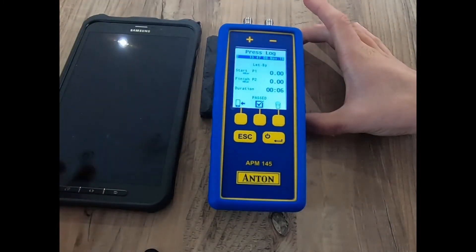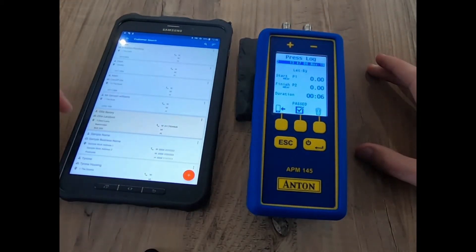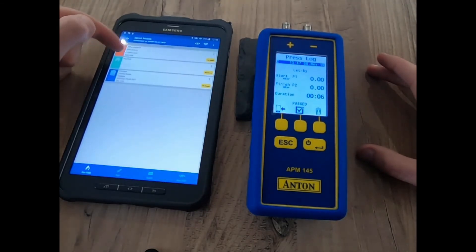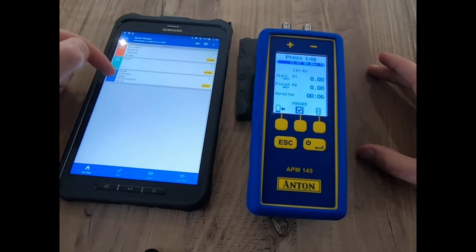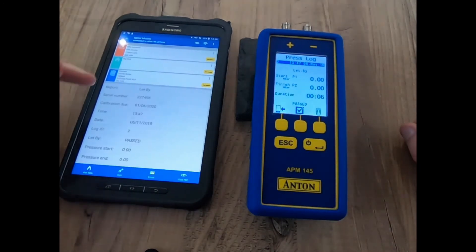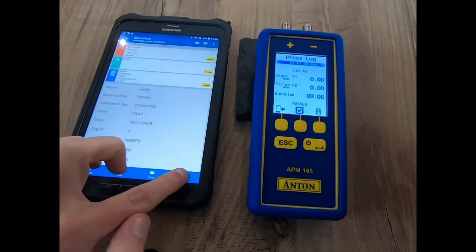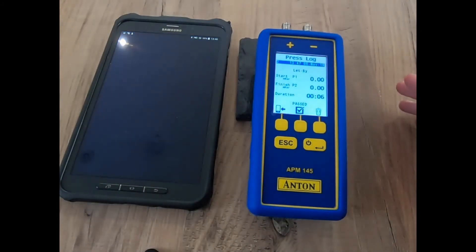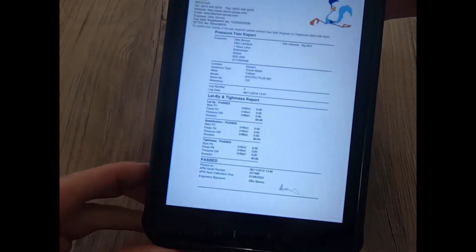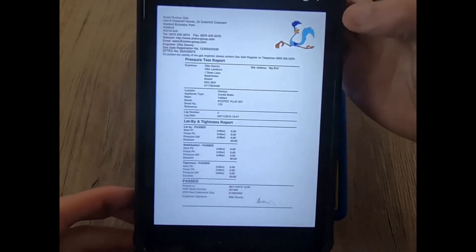I'll quickly show you — toggling back and introducing a tablet, you'll see that once I go into the Anton Sprint mobile application, I select a customer. For argument's sake, let's use Ollie the Landlord, working at a property on a combi boiler. I hit the button and my results are pinged directly and wirelessly across to my Sprint mobile app. Clicking the button I can view that as a PDF.